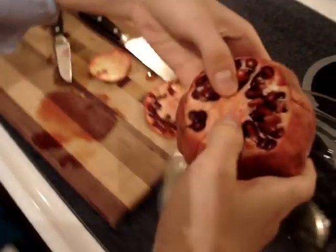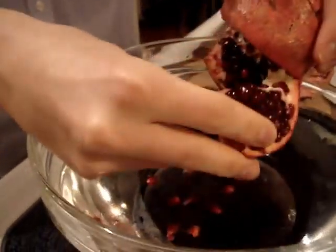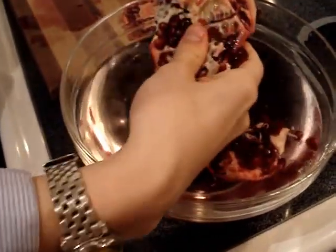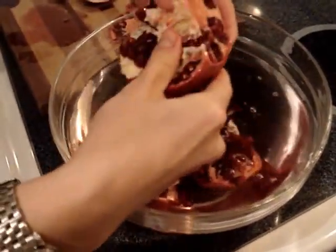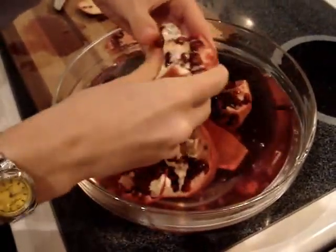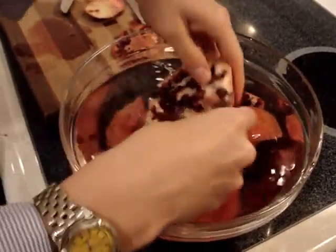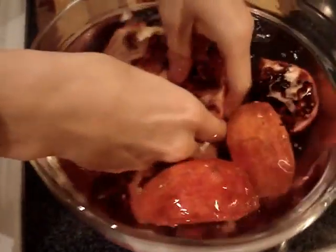So then you're going to come over to your bowl of water and you are going to start breaking open the sections. And here they are — all the delicious, healthy pomegranate seeds. I think they're called arils. Some people call them kernels. But I just call them seeds because frankly that's easier to type on my keyboard than arils and I never know how to spell it. So once you get all your sections apart like this, you want to submerge the sections.